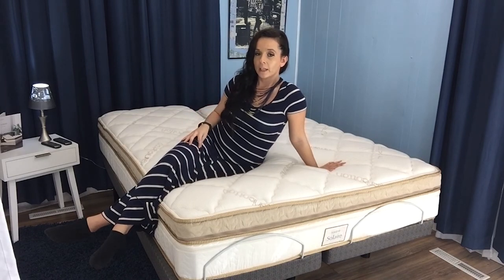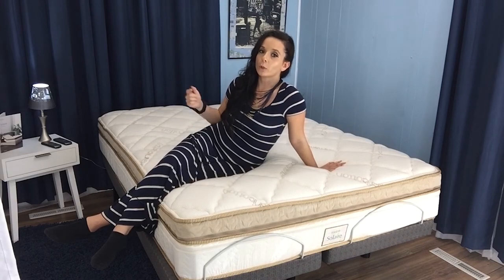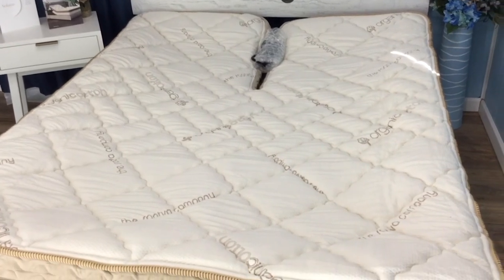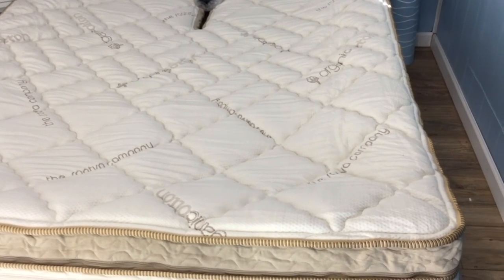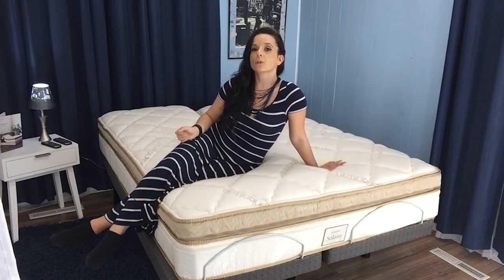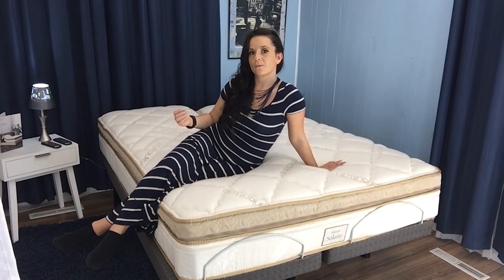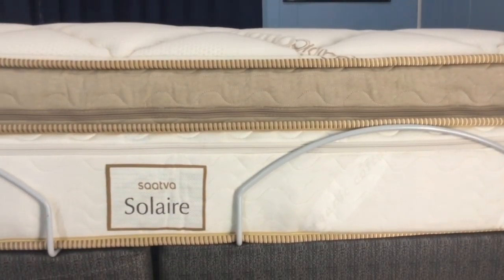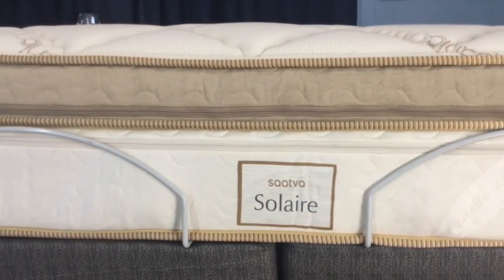As part of your order, Saatva offers white glove delivery. Your delivery person will even show you how to use your firmness settings and remove your old mattress at no additional cost. If you're not quite sure this is for you, you get that 25-year prorated warranty, and Saatva also offers a 120-night sleep trial. If you decide during that time that it's not going to work out, just let Saatva know. They'll come and pick up your Solaire, and they'll donate it to a veteran shelter or offer it to their employees. You will be charged $99, which is a pretty small price to pay to try out a premium product like this.